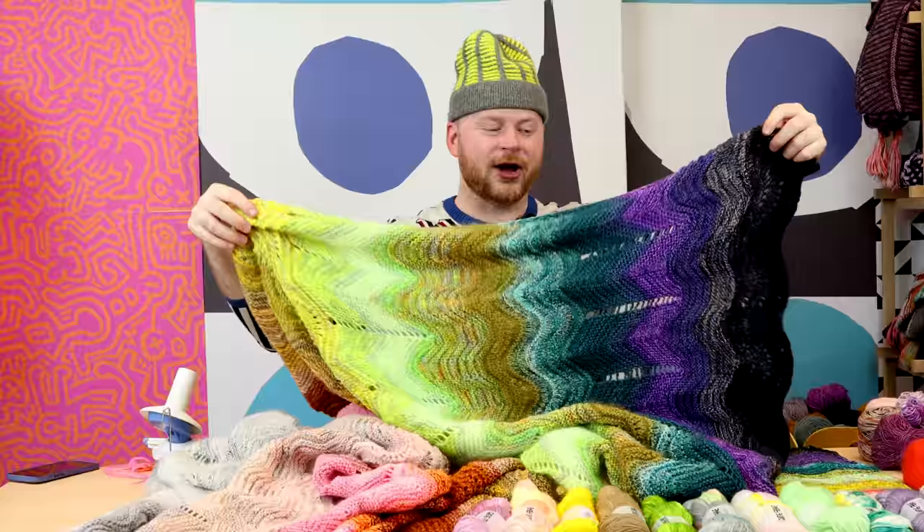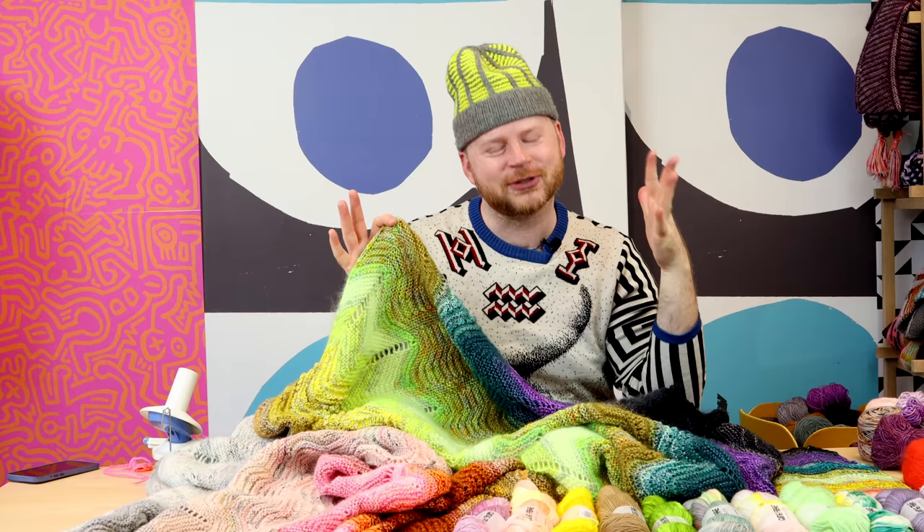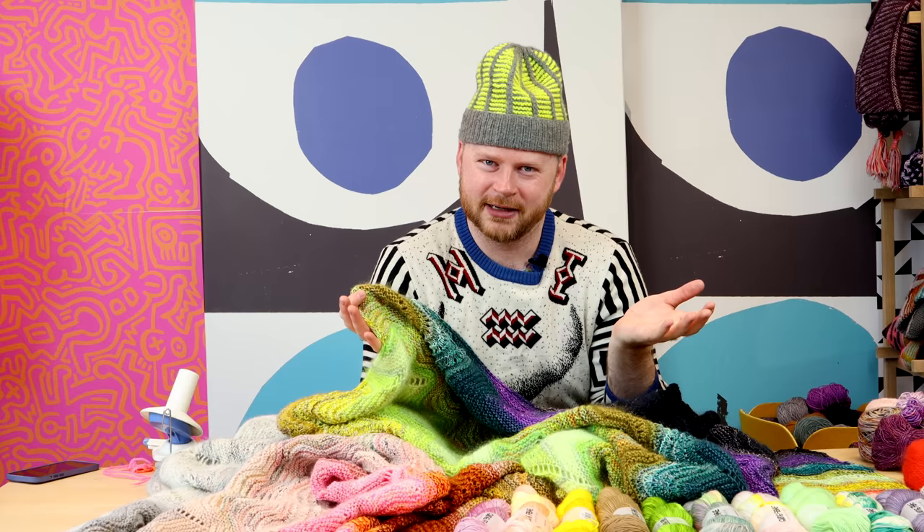The size of this blanket is really large, and I used mostly scraps for this blanket — and by scraps I mean wound balls of yarn. We're going to re-classify what scraps are. As soon as you wind a skein into a ball, it's technically a leftover.